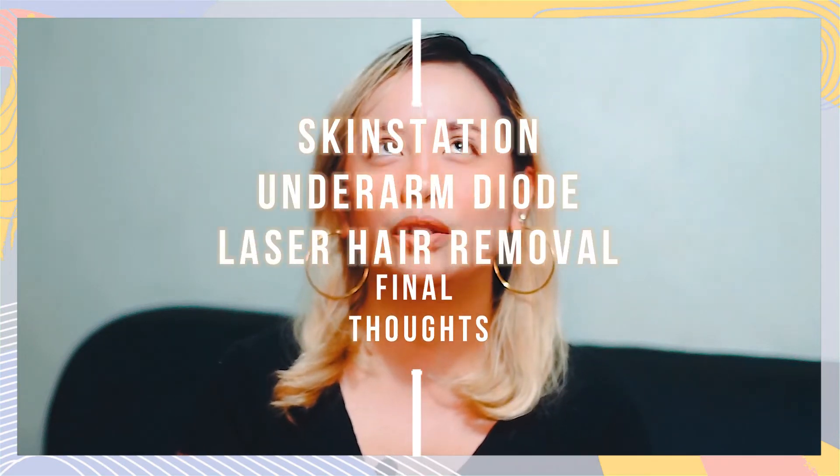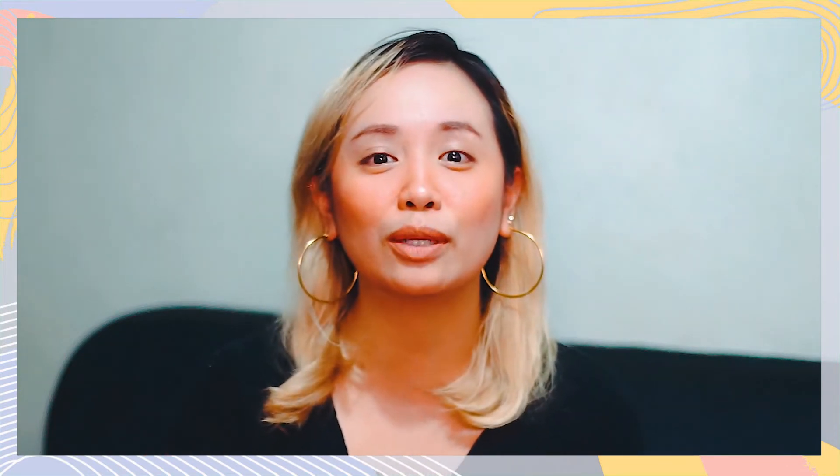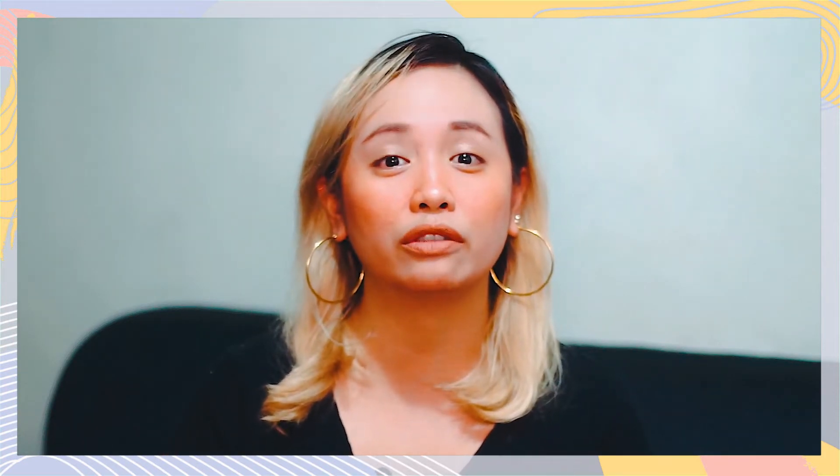I think I did this video in 2018. This is about SkinStation Diode, like the 7 plus 1 or 8 plus 1 kind of promo — I can't remember which — but that video has been getting a lot of questions about the follow-up, or if it's effective or not. So I'm going to be answering all of those questions today.